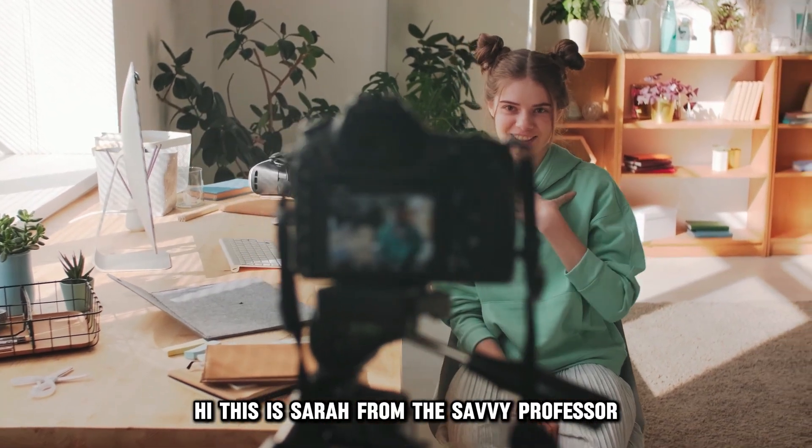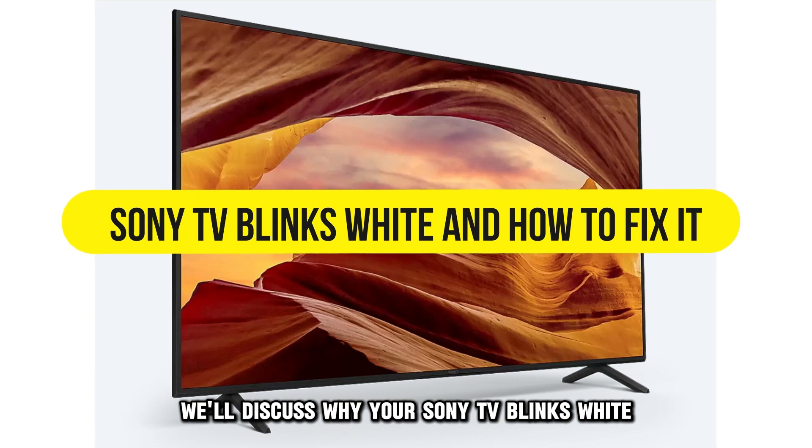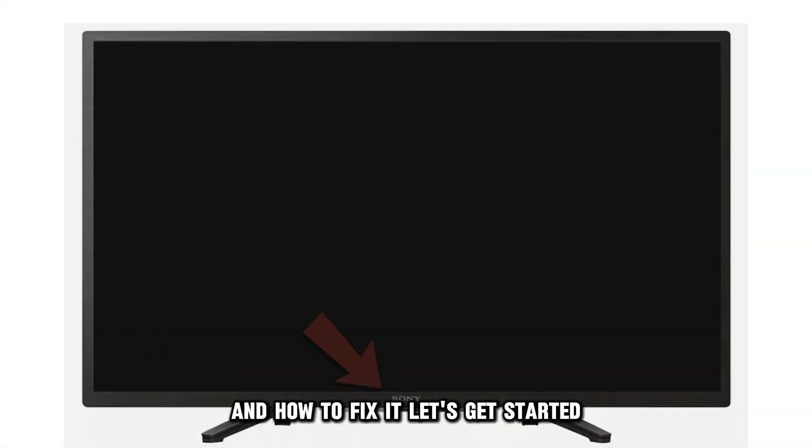Hi, this is Sarah from The Savvy Professor, and in today's video, we'll discuss why your Sony TV blinks white and how to fix it. Let's get started.